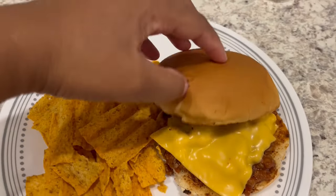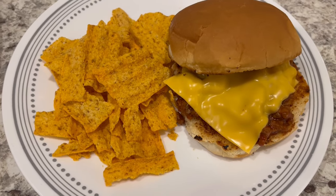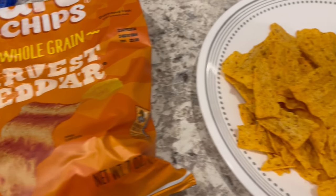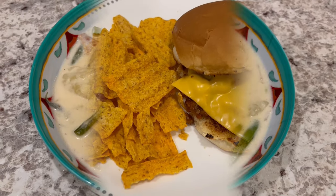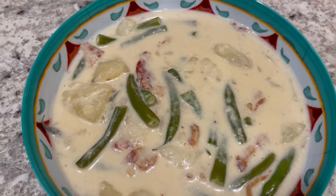Here is everything all plated up. I grilled the buns with a little bit of butter and added some American cheese on top. We're having some Harvest Cheddar Sun Chips on the side.